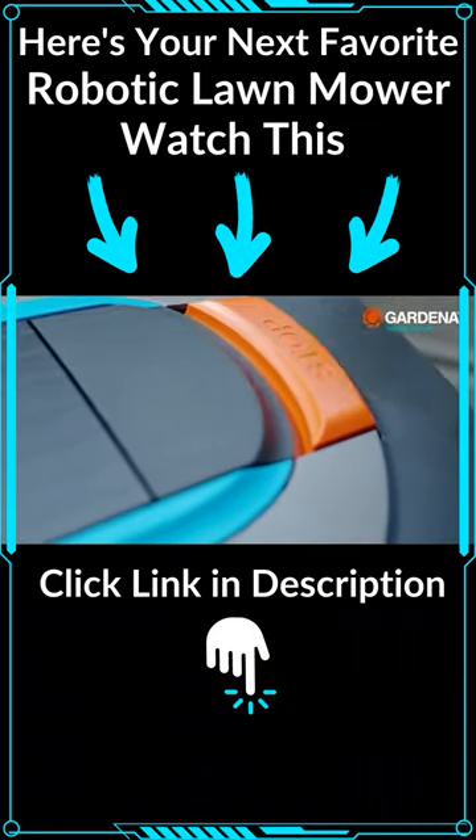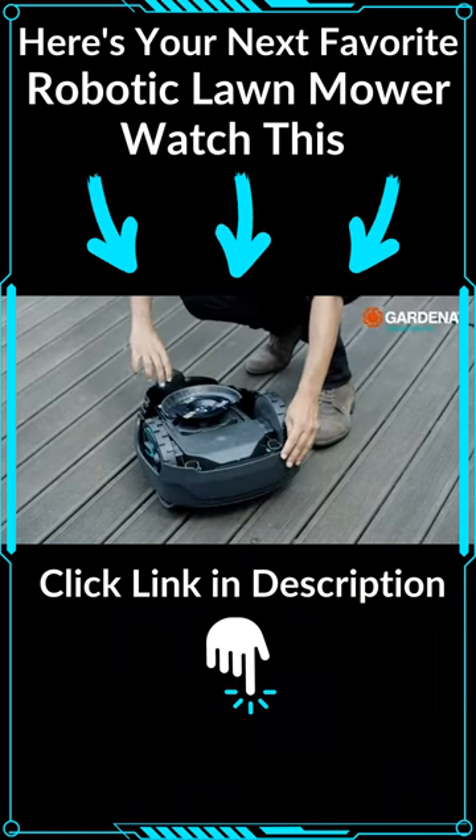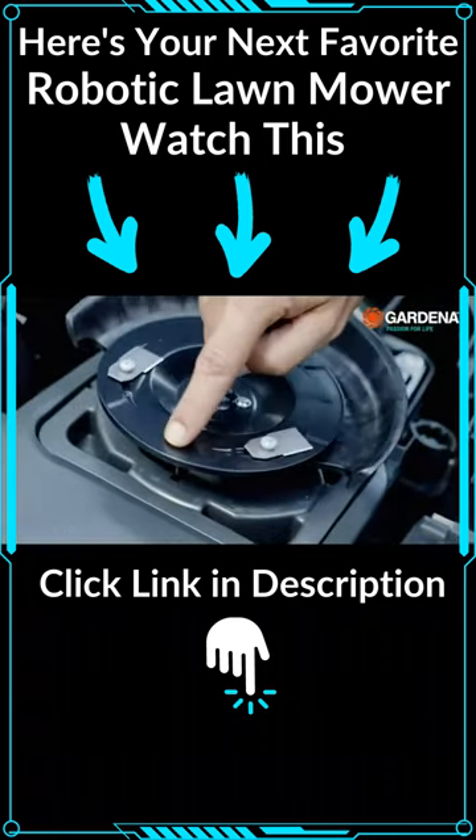Then there is the big stop button. At the bottom there is a compartment for the battery, a rotating back wheel, and the center piece — the Freely Swinging Precision blades.